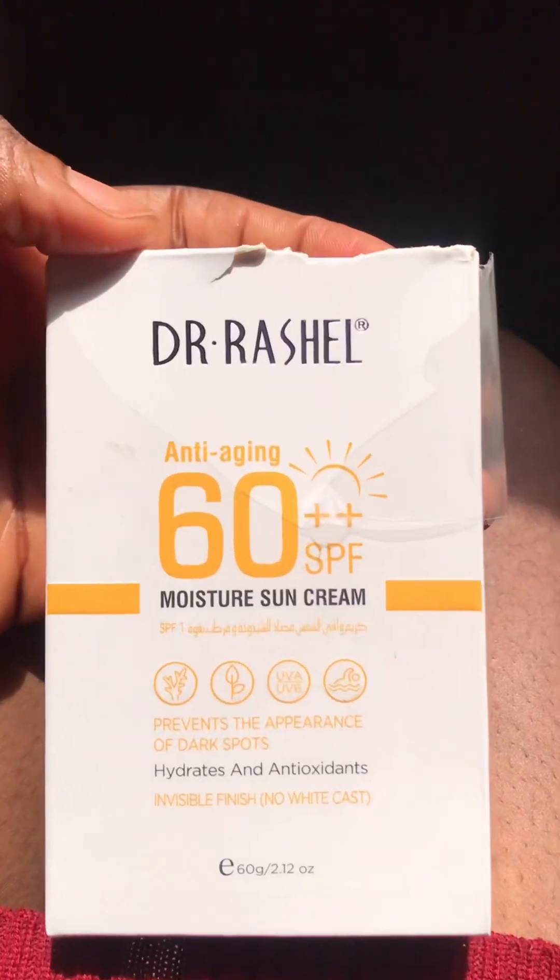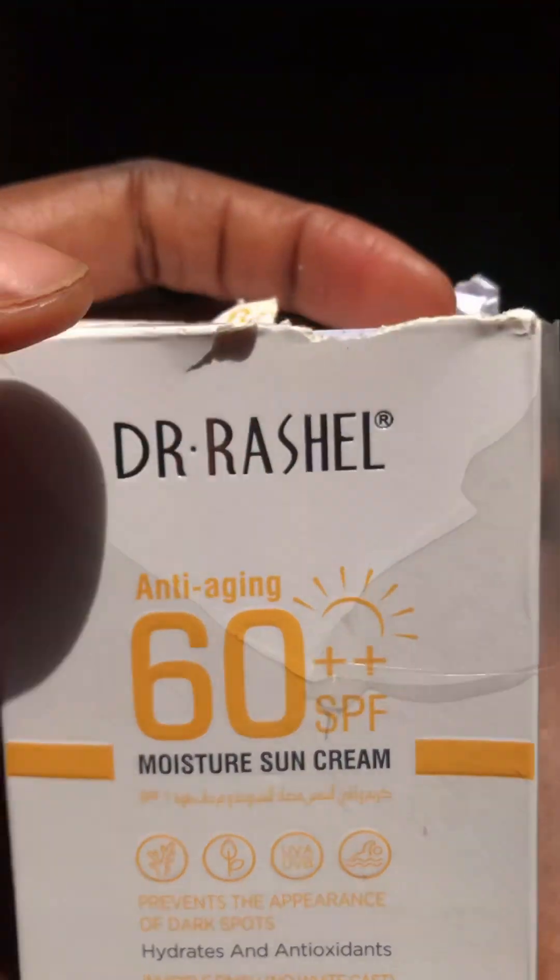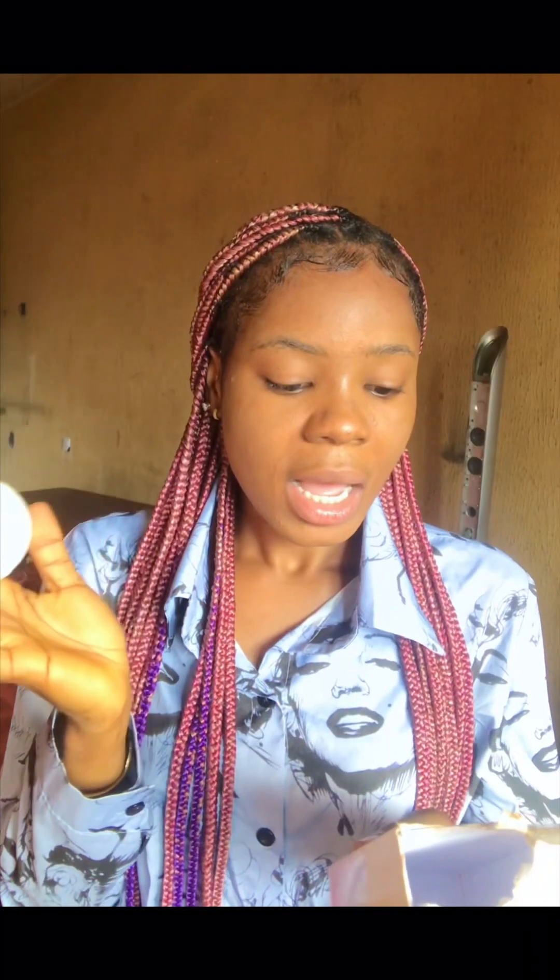So today I'm going to be reviewing the latest sunscreen in town — this is the new sunscreen in town. I'm going to be reviewing Dr. Rashel's sunscreen. Dr. Rashel has different kinds of sunscreen, but this one is the one that gives me what I want. This one contains no white cast. Let me just show you guys how it is — this is Dr. Rashel sunscreen, this is how it looks inside.